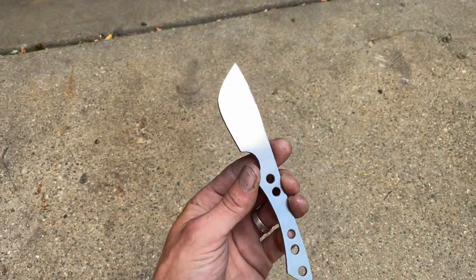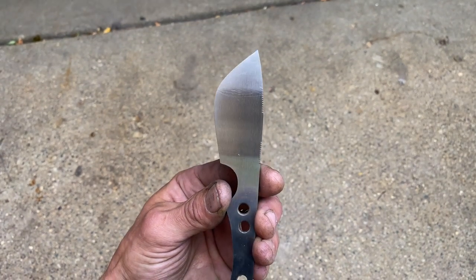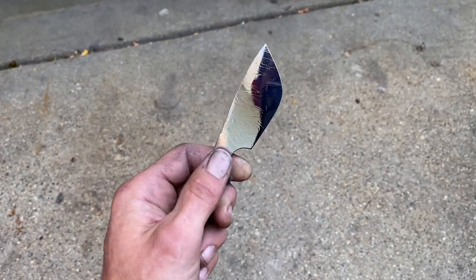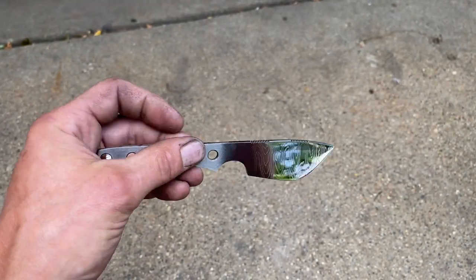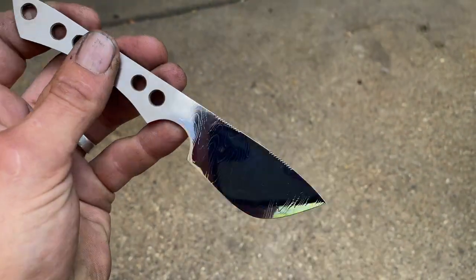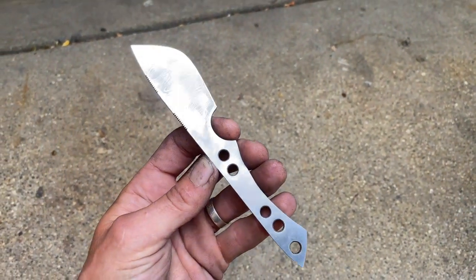I just stepped outside to get better lighting. This is what the final finish looked like off the grinder — that's just a quick 400 grit. And then look at this mirror — oh my goodness! You can see where I probably skipped a little too fast, but wow, it's so shiny. Super impressive for how quick that was. Unbelievable.